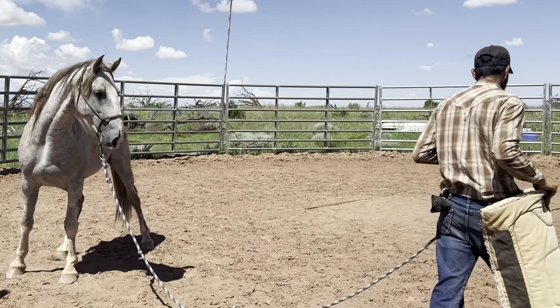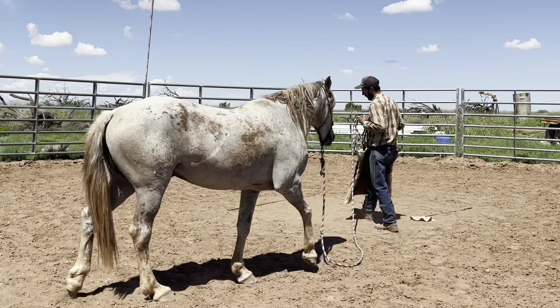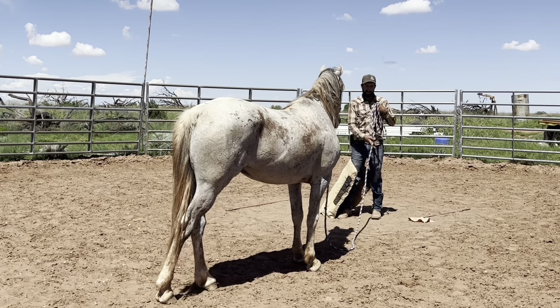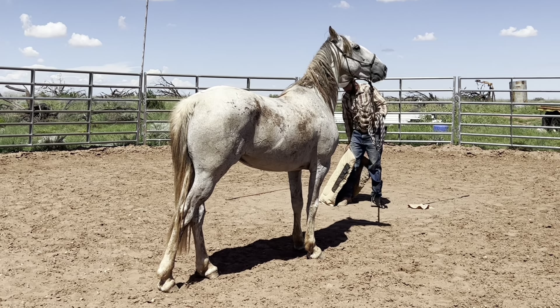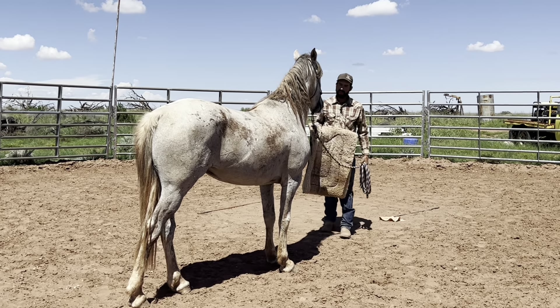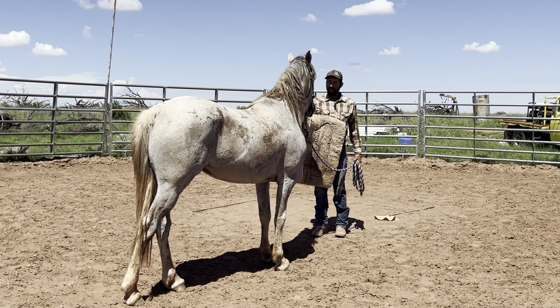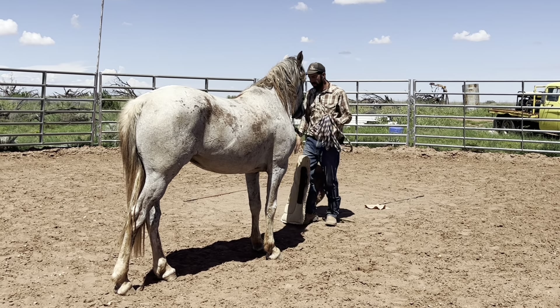You see this thing — some horses, when they see this, they run away. You see him, he follows me because he starts touching me. I know how to make a lot of movement, I know how to make hip work. He feels comfortable with everything I do with him because I don't give any pressure.